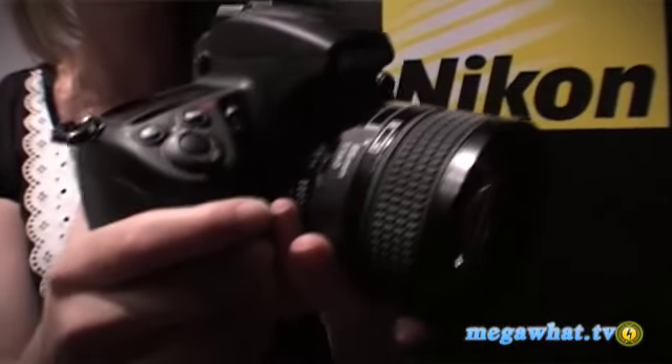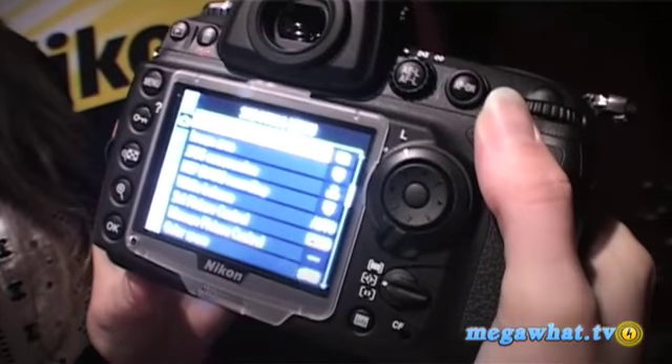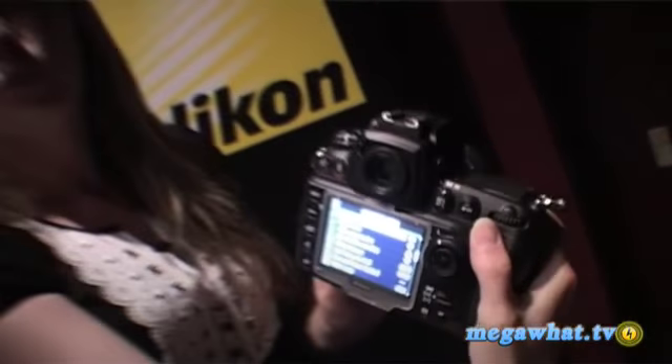We've come down to the worldwide launch of the Nikon D700, which is its new DSLR sitting firmly in between the D3 and the D300. What's interesting about this camera is that it inherits many of the features people have got used to in the D3 and the D300 — the interface is exactly the same on the D700 — but there are massive differences as well.